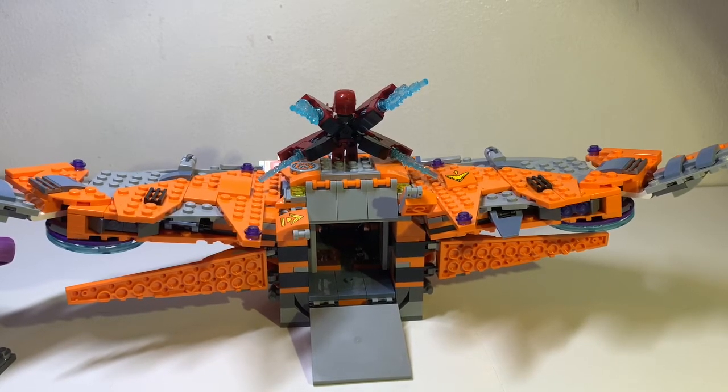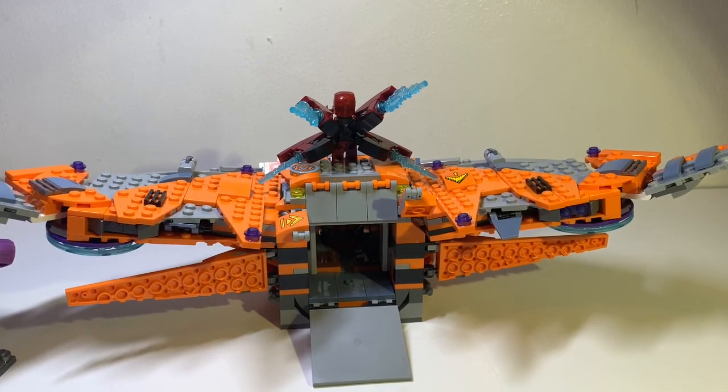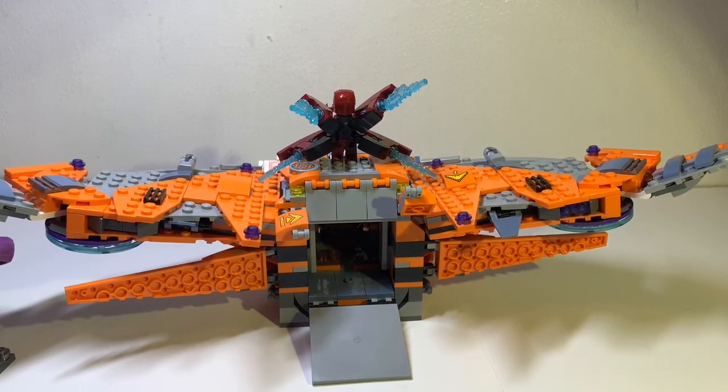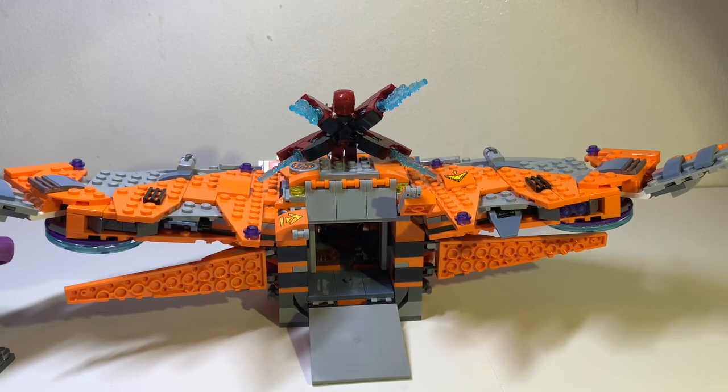Overall, I'd pay a maximum of $50 for this set. If I had to rate it out of 10, I'd say it's an 8.5 — it's not that great but good enough. If you're a Marvel fan you'll probably like it. It's a great addition to the collection, and that's all I wanted to say about it.